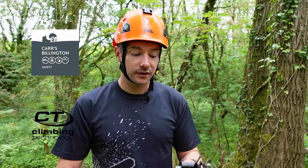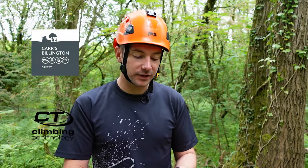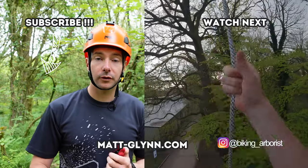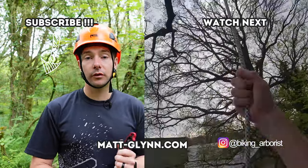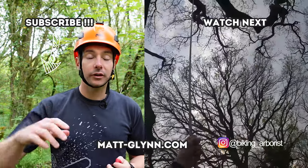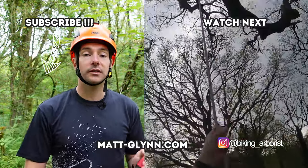I'd like to thank Carl Billington for sending this out to me — I really appreciate it, it's been a great piece of kit and I've really enjoyed using it. I'll put all the links in the description where you can obviously purchase one yourself. If you want to see more product review videos and other tree work videos, have a click up here on the screen — there'll be a link to the whole playlist and all the stuff on the channel.